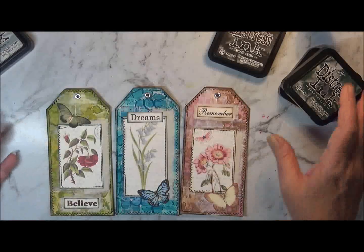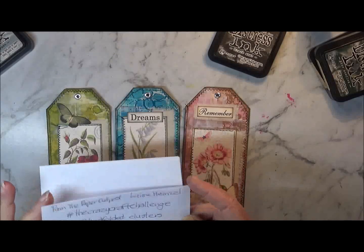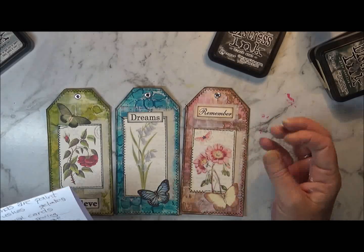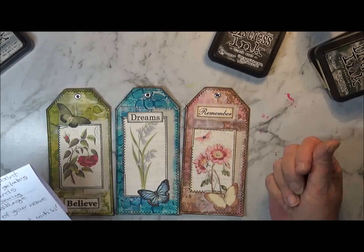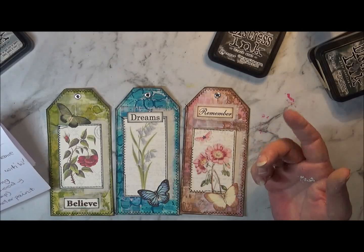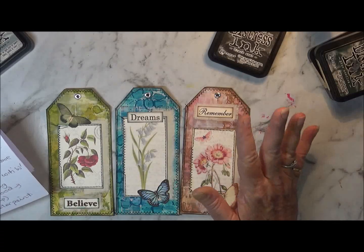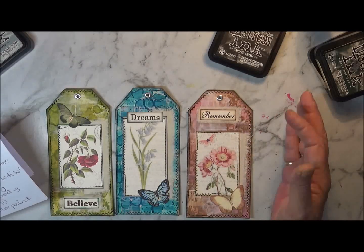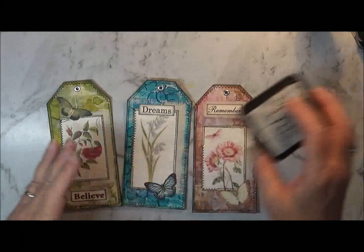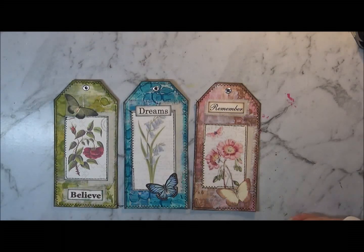That was my episode two for the Crazy Craft Challenge hosted by Pam and Louise — using our hands as paintbrushes. The next one is going to be interesting because it's a collage challenge, and you have to use the first letter of your name — five items with the first letter of your name. Mine's W, isn't it? Ha ha ha. I'm going to have to have a think about that one. That's my second one. I just love it — absolutely love the way they turned out. So pretty.